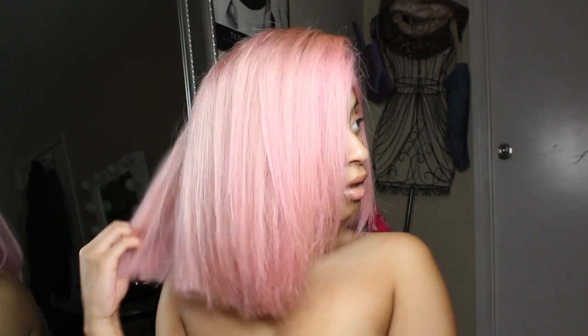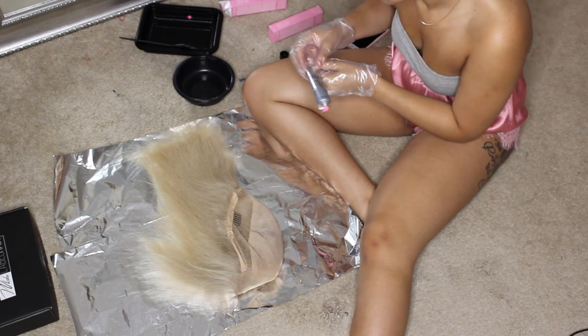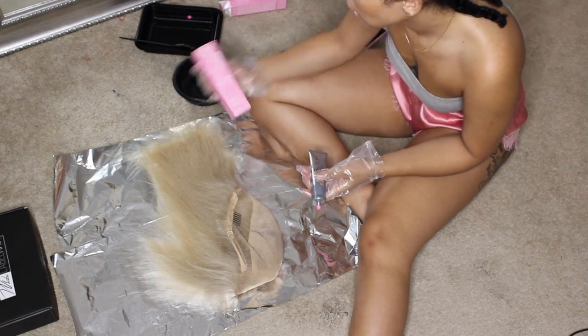Today I'll be using Color Brilliance Ion in the color Rose — I love pink. I'm going on vacation to Orlando today, so this is going to be my look. I'll also be trimming the hair into a shorter cut, more of a bob. If you're interested in seeing how I got this look, stay tuned.